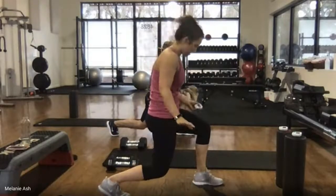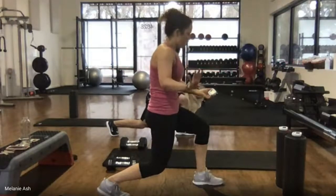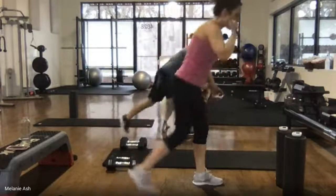Ten seconds — come on, hold on, we're so close. Five, four, three, two, one. Come on up.